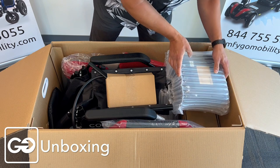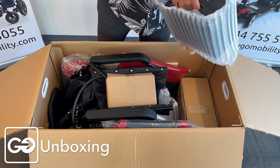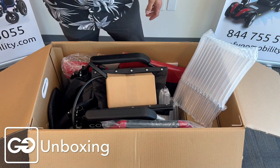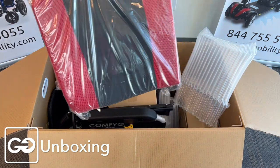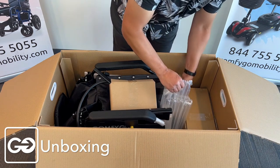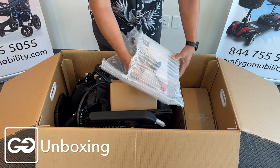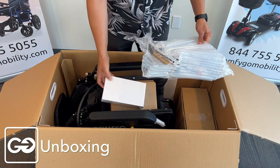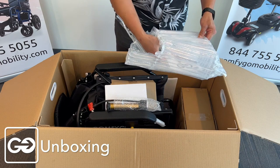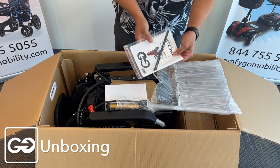I'm going to take a look at the stuff that's in here. First of all, we have the battery, which will be right here on top. This is the standard battery that comes with it — a 12-amp battery. Down below, we're going to have a bag that contains our charger for our wheelchair. You also have the pump that's included with your wheelchair as well.